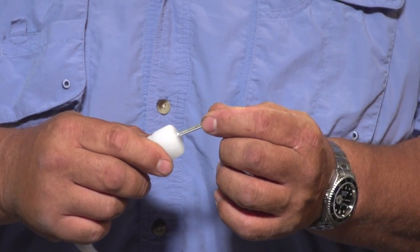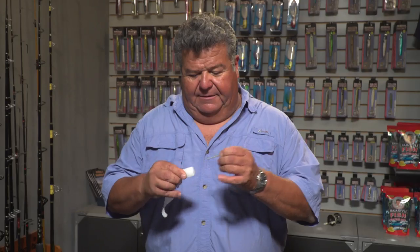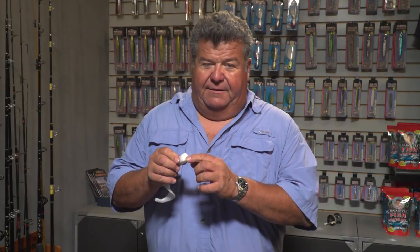The first thing you want to do is take a plug and put a hole right in the center of the grub. That way the hook will slide in easier, and you'll have a nice little hole there.